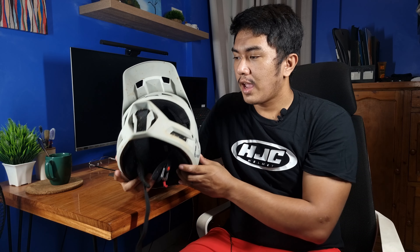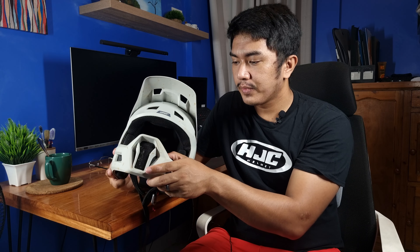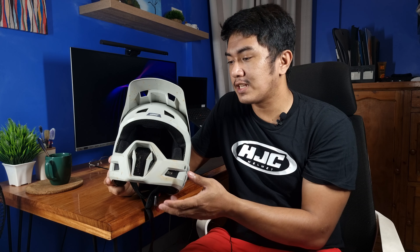Its outer shell is a polycarbonate shell and has an EPS foam. Yung kanyang EPS foam sa loob, I think hindi siya yung mga type ng mga in-molded EPS foam, so ang tendency nito kapag tumatama sa mga branches medyo may ingay siya. Its visor is not adjustable — hindi siya nagagalaw — pero it is designed to break away in case of a crash.